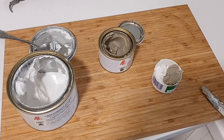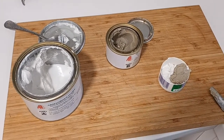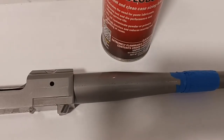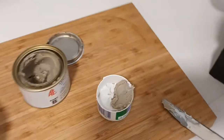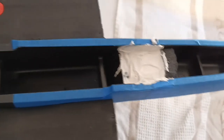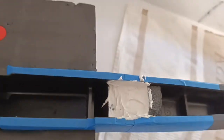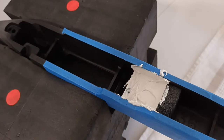We're using a two-to-one ratio fiberglass bedding on a short action Ruger Hawkeye. Release agent is on the barrel and action, with some tape wrapped around to center the barrel. Going to mix this up and get it in there. A bit of fiberglass going in — might look a bit less than ideal, but I've done this quite a few times. There will be a before and after.